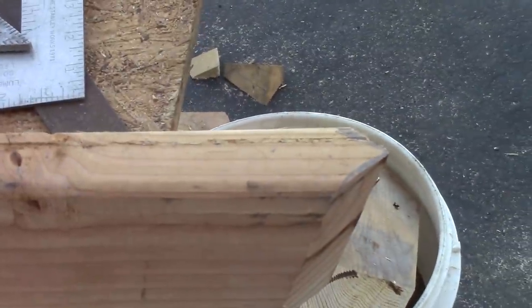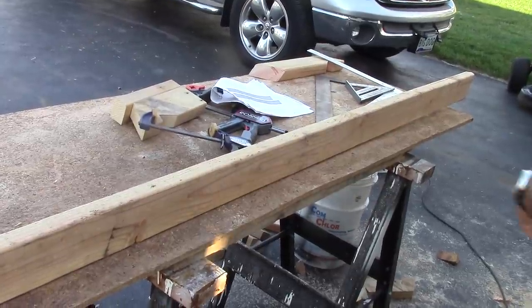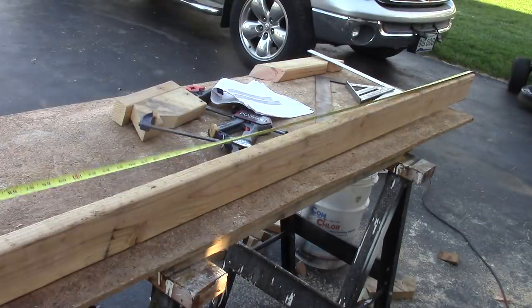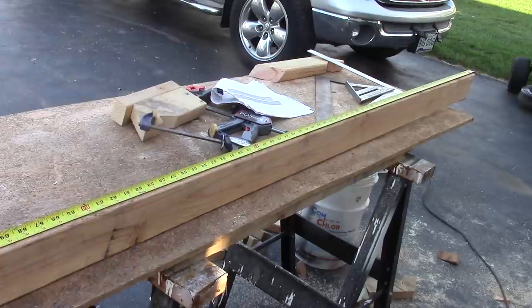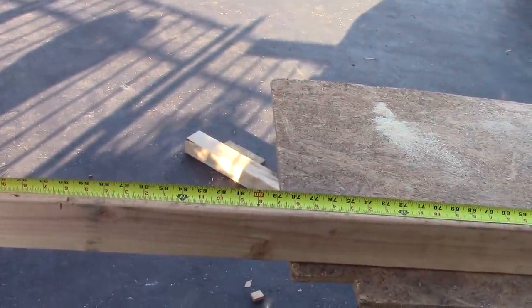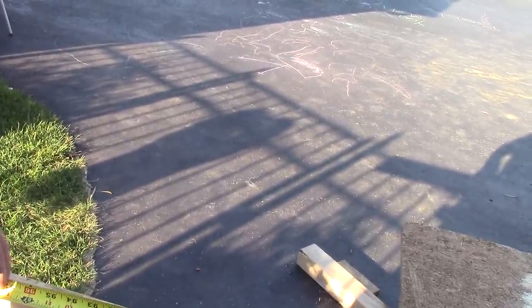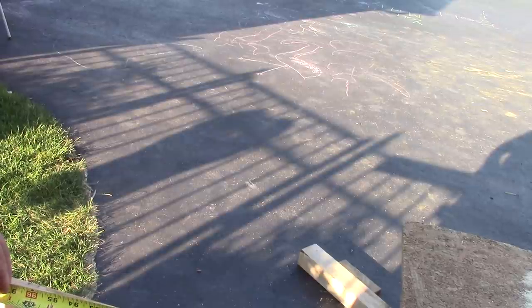The next thing we're going to lay out is the bird's mouth. We want to measure from the very tip of our cheek cut and come down seven foot nine inches. In your case it's going to be different because any different size building will have different measurements. Like I said, you're going to have to use a rafter table or you can go to blockbuilder.com and figure out your measurements.